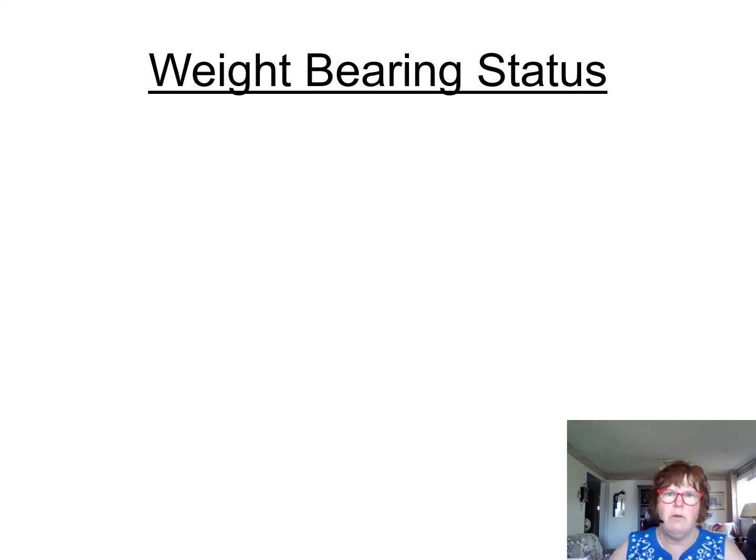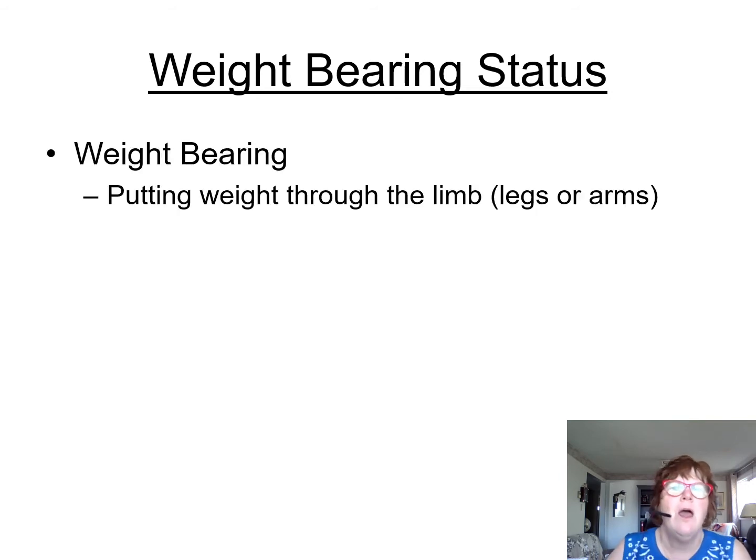Good morning, everyone. We're going to look at weight-bearing status today. So all of us, if you're sitting down on a chair, you're actually weight-bearing on the legs of the chair and your buttocks. Weight-bearing is putting weight through the limbs, the legs, and the arms. So when we're standing up, of course, we're weight-bearing on our feet.